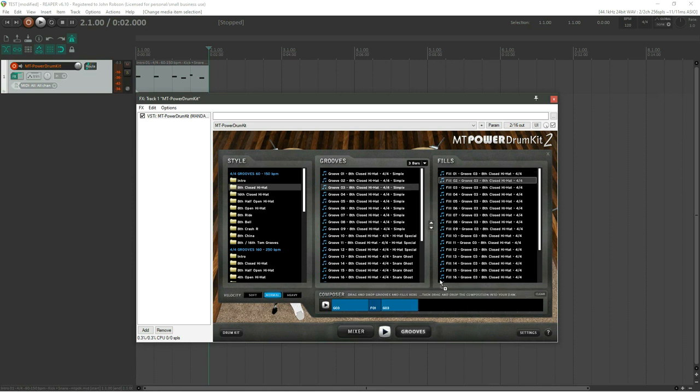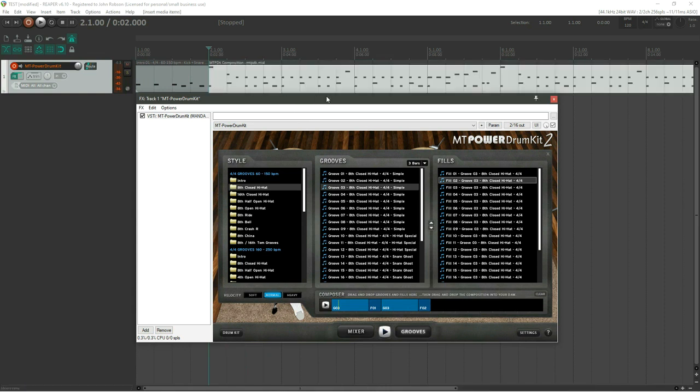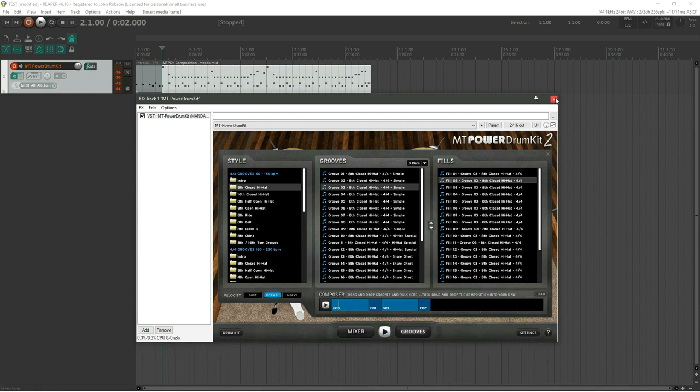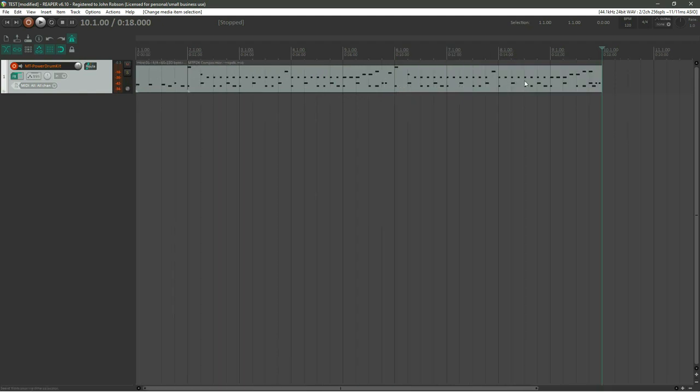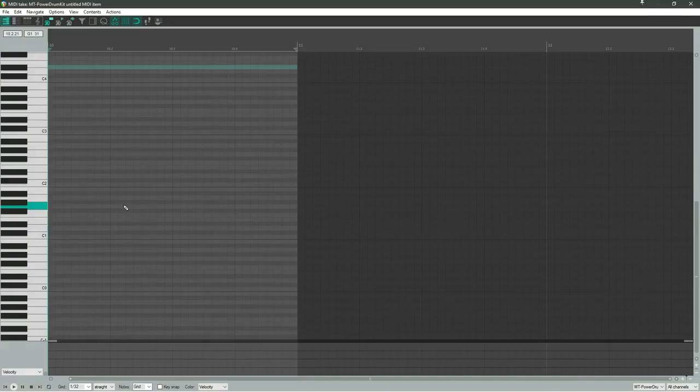Now I've got four bars of drums; let's add another three bars and a different fill — eight bars total, which is plenty. Take this composition, drag and drop it into the track, and we've got eight bars of drums. We also need an ending — a cymbal crash and a kick drum. Select a bar, insert a new MIDI item, and double-click to open the piano roll view.